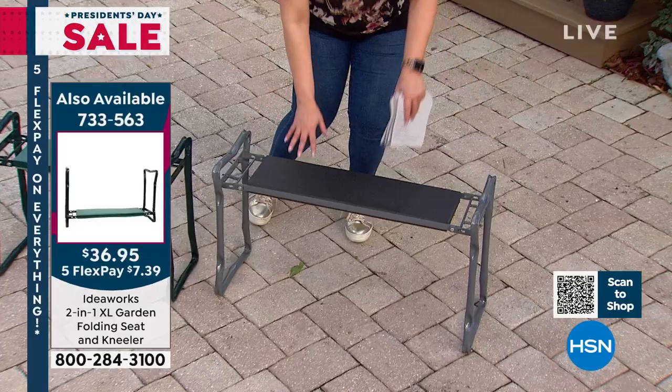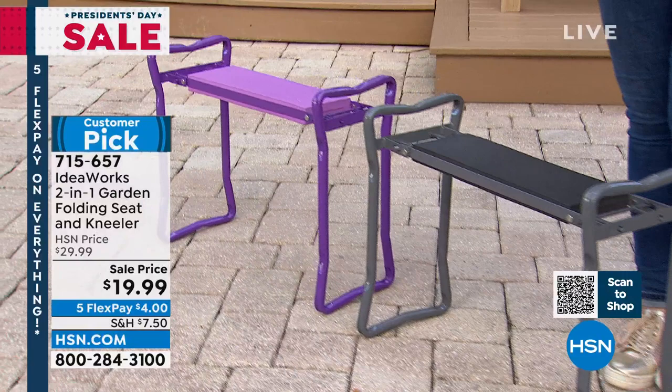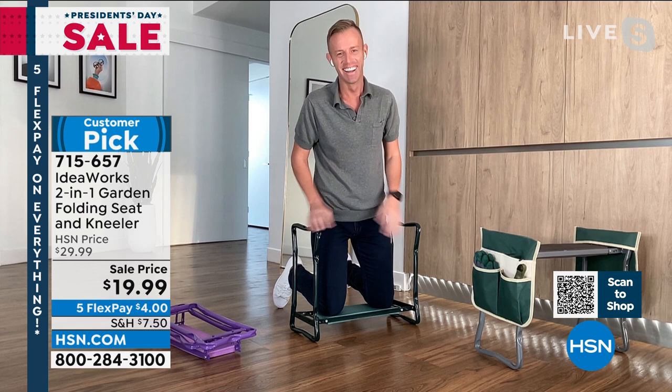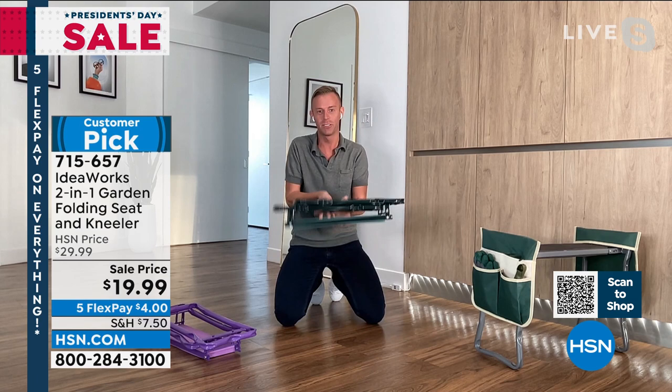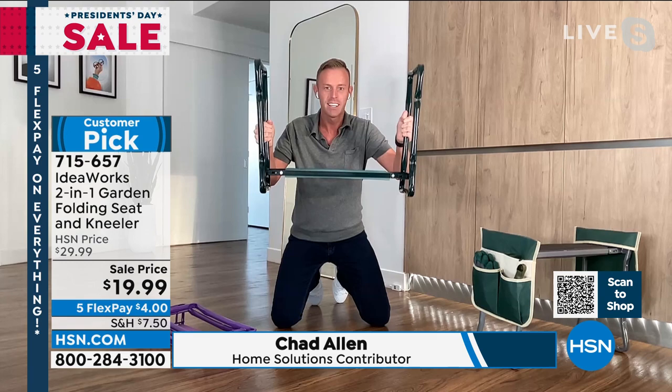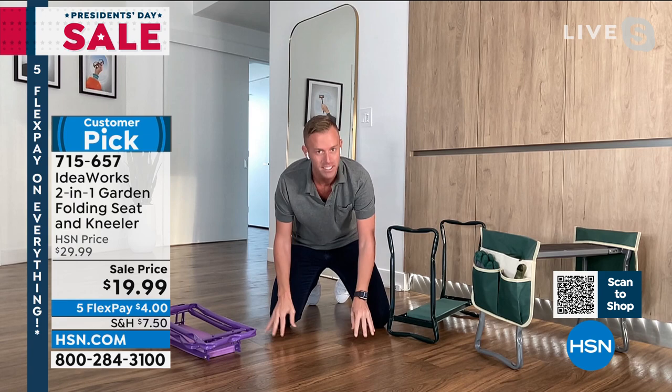Chad Allen is standing by — you are record breaking here at HSN. Everything you bring us is a huge customer pick. This is how it comes to you, fully assembled, just like this. When you get it out of the box, it locks into place — solid steel construction. This is obviously the floor of my home, but it could be rock, mulch, grass, you name it — it's hard, it's uncomfortable, and most of the time it's dirty. Take that garden kneeler, put it exactly where you want to work, and it is elevated off the ground. You see how your hand fits underneath — rocks and mulch fit underneath even if the ground is uneven.